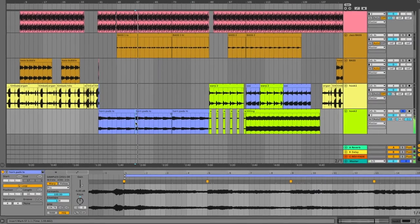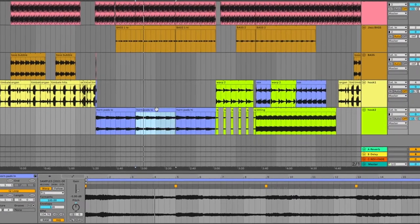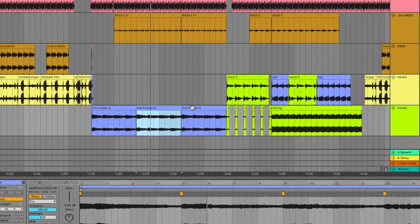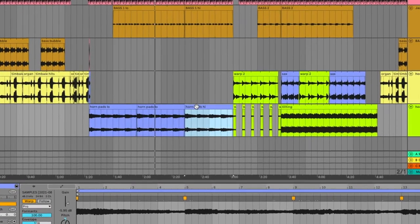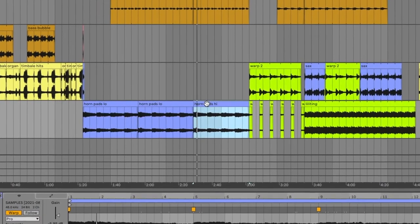Later on we get to a few other melodic elements. We have these horn pads, and it's the same sample, but I've pitched one down by a semitone. The next one up by seven semitones.